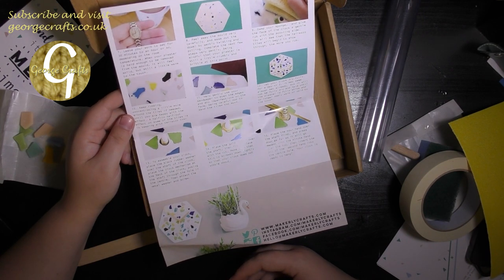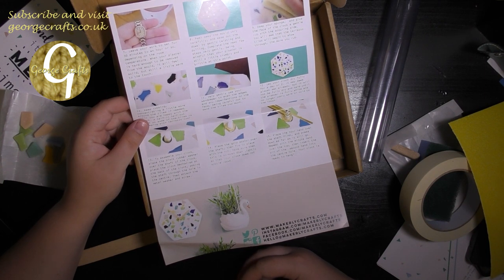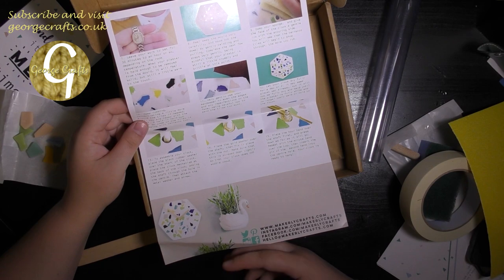I will definitely be making a video on the terrazzo clock. I've been making the copper embossing video, so if you want to check those out I will link them below. And until next time, take care and I'll see you again. Bye bye.